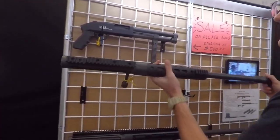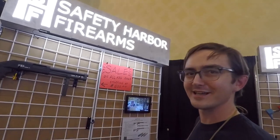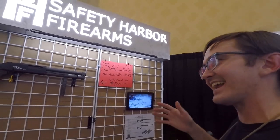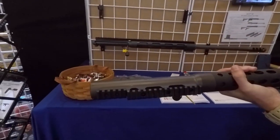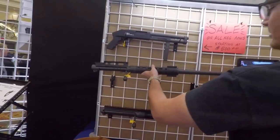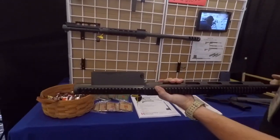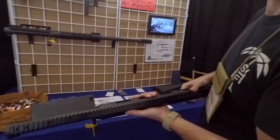Bolt action, obviously — it's not semi-automatic. But that keeps it simple and cheaper, you can keep the price down. Most people, one shot of .50 is good for a little while. What is it, like $5 a round? This is our single shot one, but if you want a little bit more, we also do a magazine-fed — we have a five-round magazine. How long is that barrel, by the way?